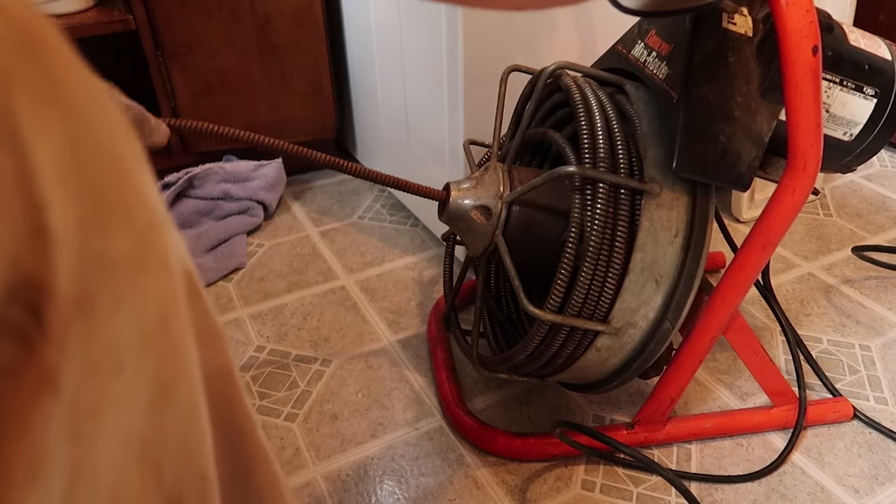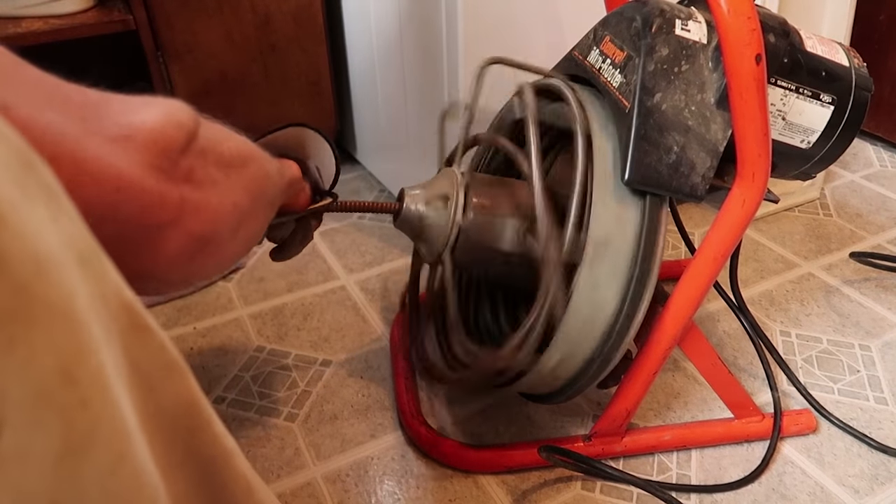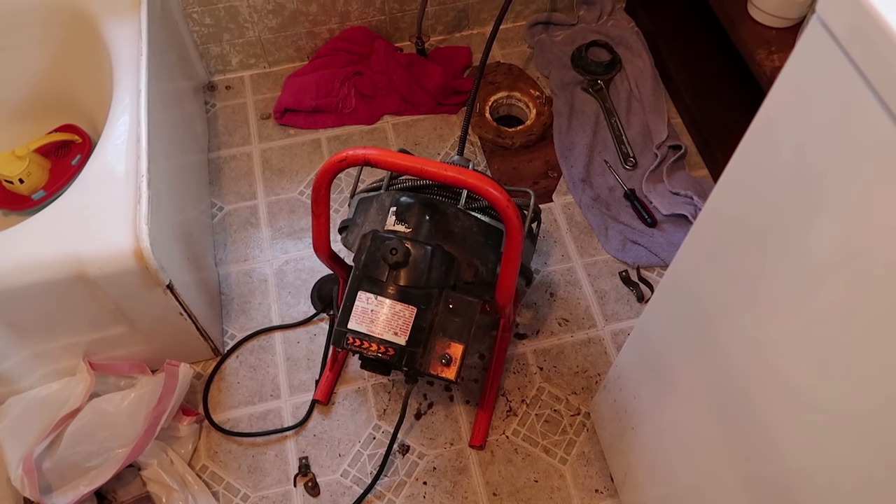These next few minutes will determine the course of the next few days. Thirty minutes later — no success. The prospects are not looking very bright. I've run that retriever down there multiple times and pulled out little bits of toilet paper, and I don't really have the money to throw at a plumber right now. So I'm thinking about digging, which is a horrible prospect.